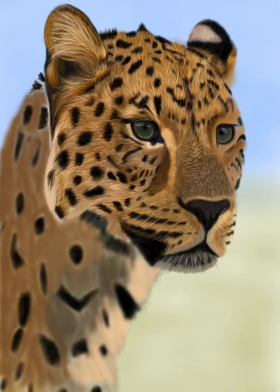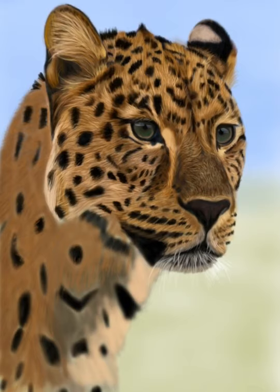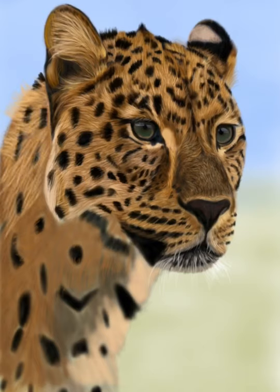Now I'm doing the bridge of the nose, adding those little tiny fur strokes. You want to make sure the direction of the fur is going the right way, so pay close attention to your reference photo — if it's not correct, it won't look realistic. You also want to make sure they are the right length; on the nose it's going to be shorter hairs than around the face or on the neck.